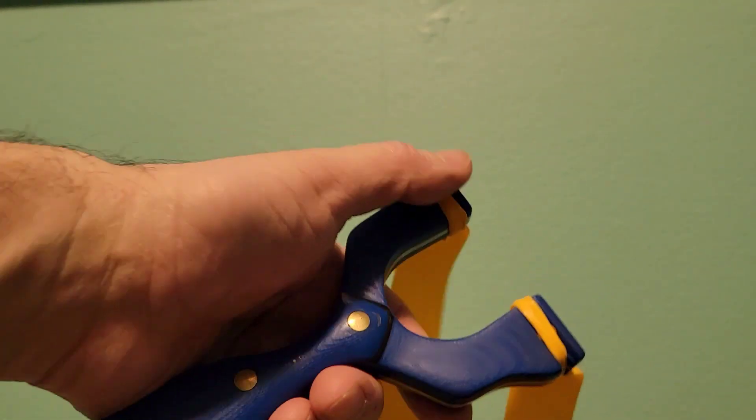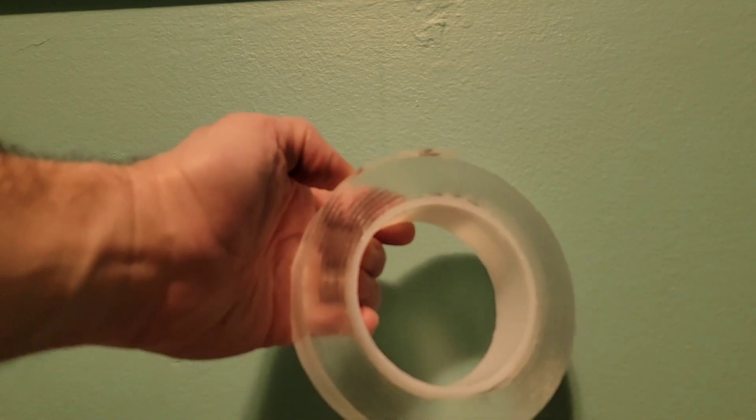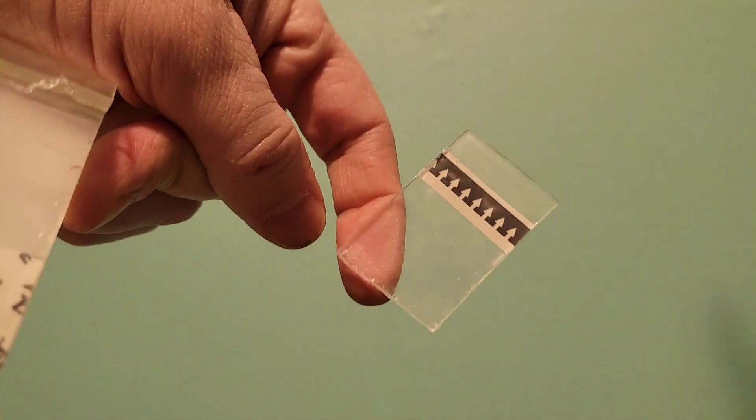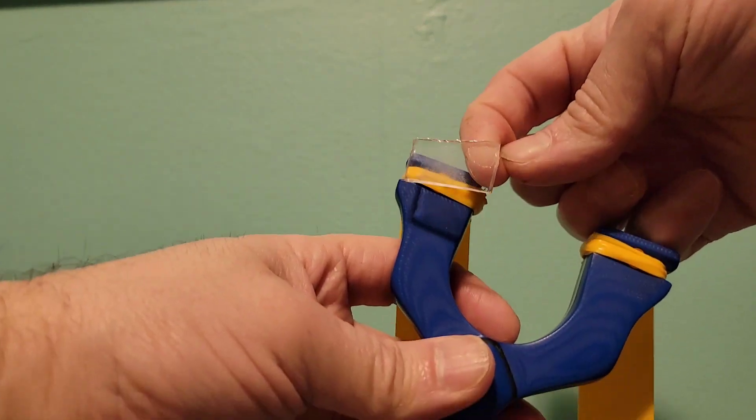I take my slingshot and get a guesstimate of the size of the fork tips, or I measure them. I then get my double-sided tape and cut a piece off. Once I cut that piece off, I cut those into two strips that will equal the size of my slingshot's forks. But I don't want to put them on just yet — there's one more step.